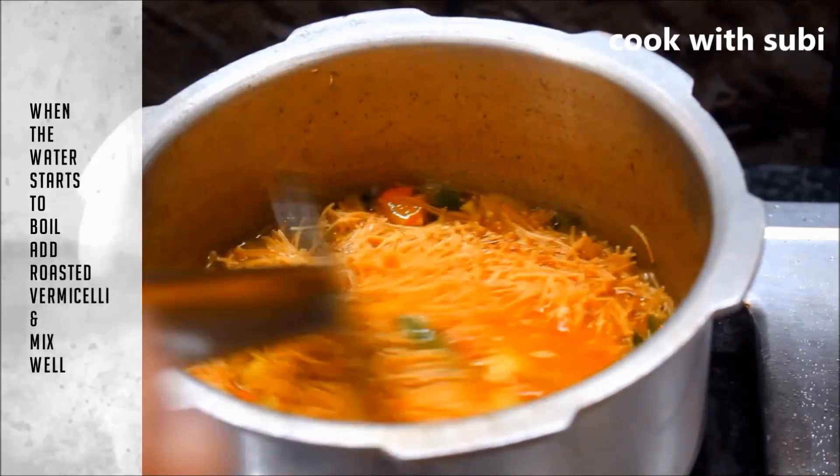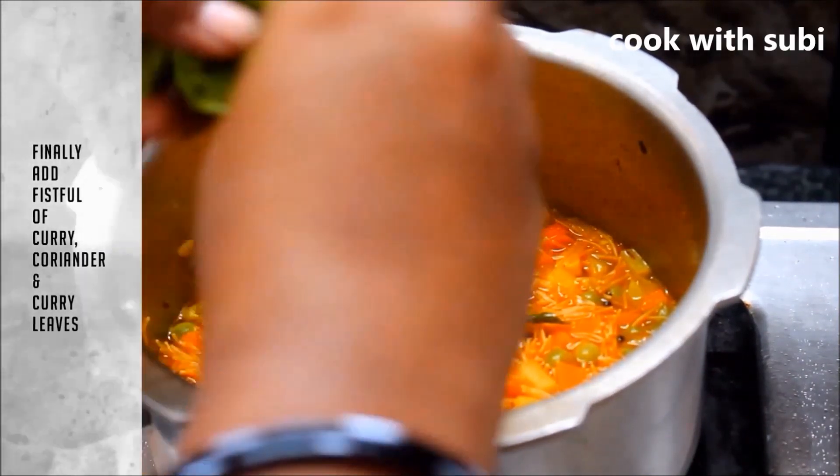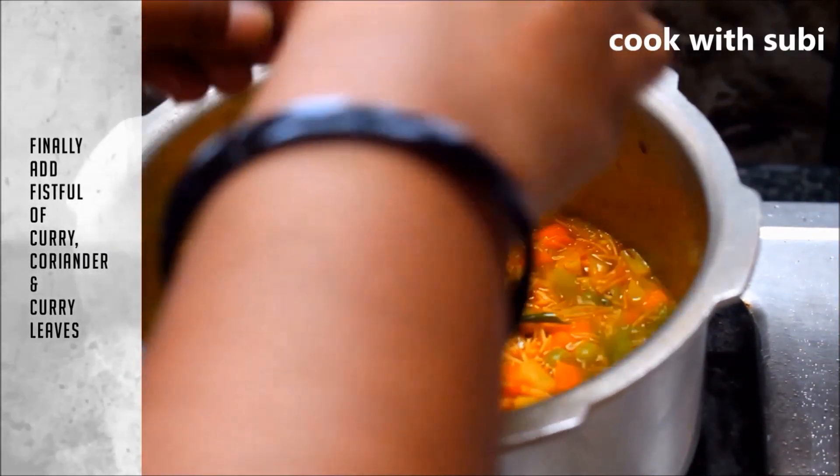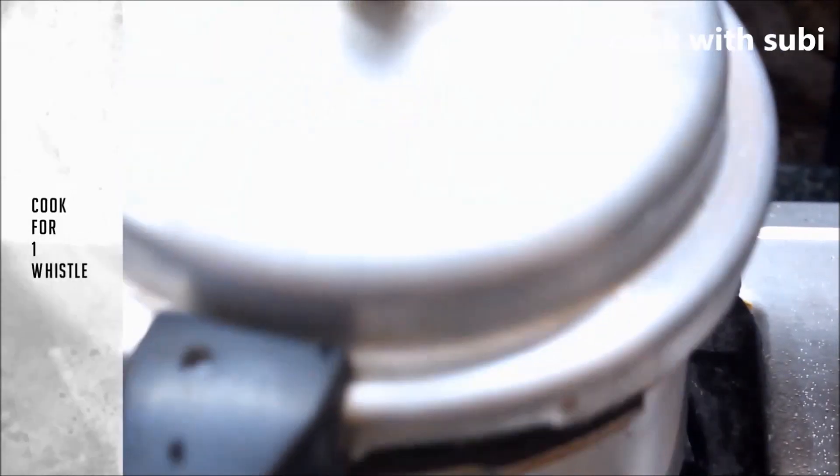These are the ingredients in the sauce: rice, oil, and salt. The rice is delicious. If you're ready, you can get a very nice recipe of the rice and some nice rice.